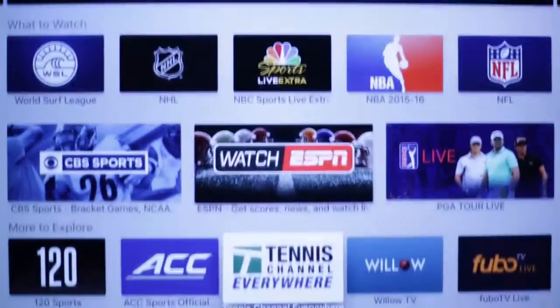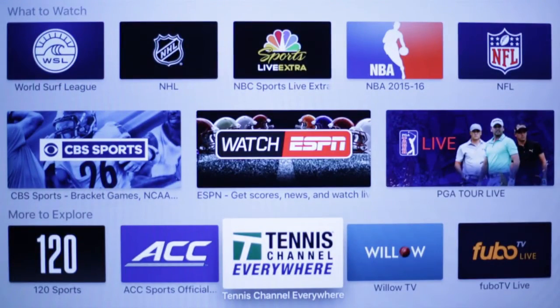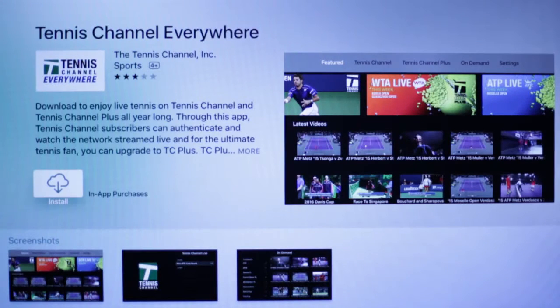Find Tennis Channel Everywhere. Click on that and the Tennis Channel Everywhere page will open. Click on Install, then open it.